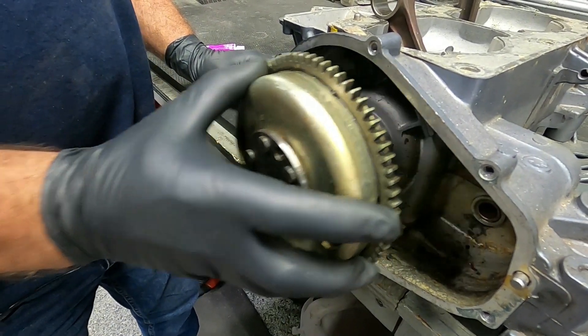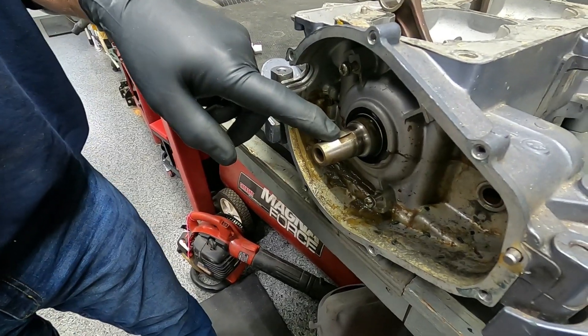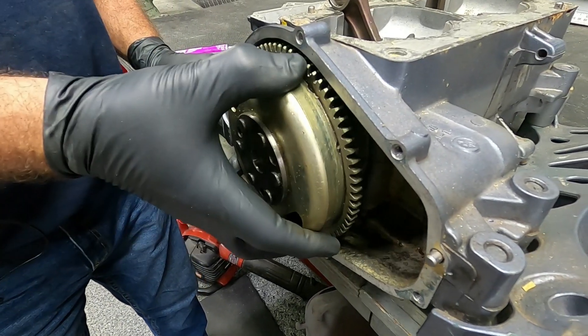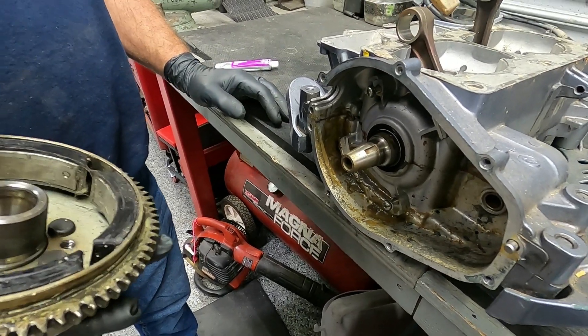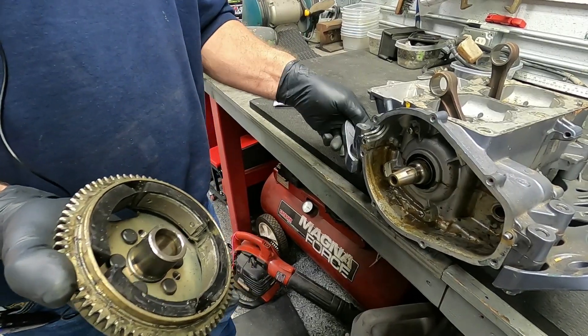If a flywheel key shears, usually that is because your flywheel came loose, started to wobble, and sheared the key. With that, it is important to lap your flywheel — we call it lapping the flywheel to the crankshaft.